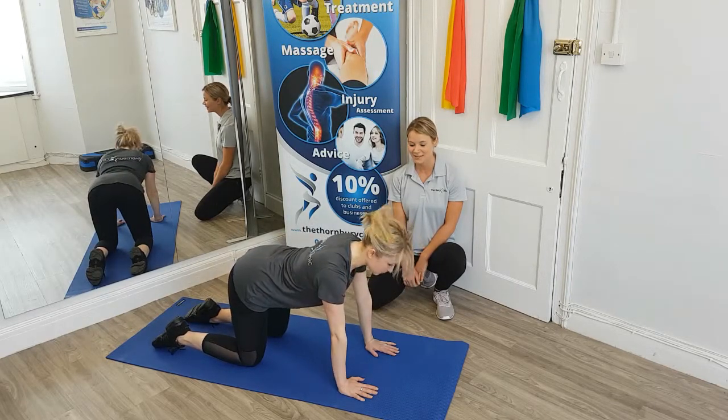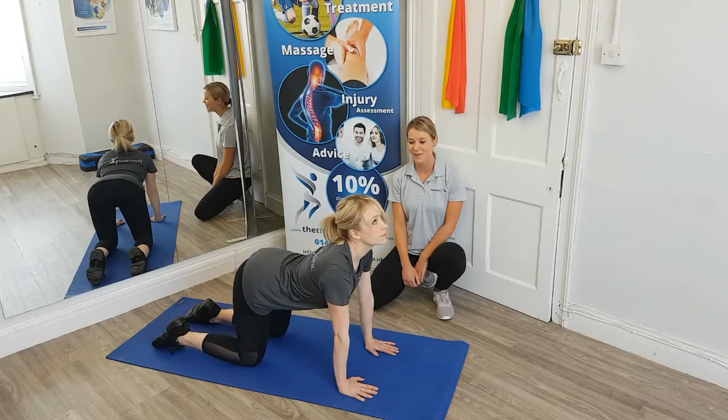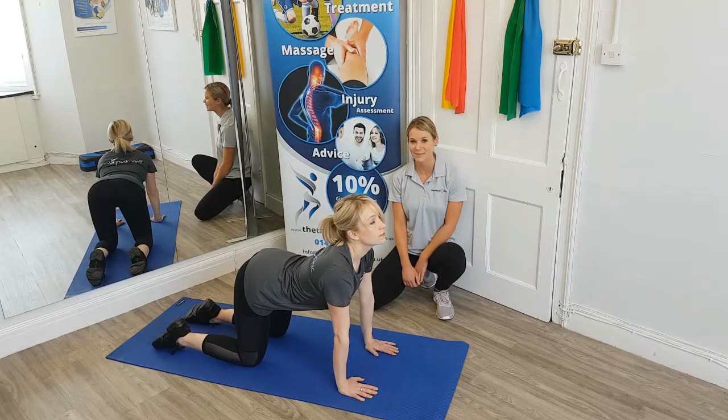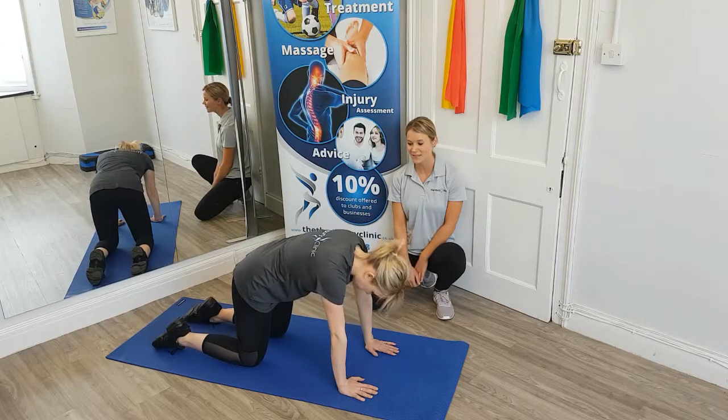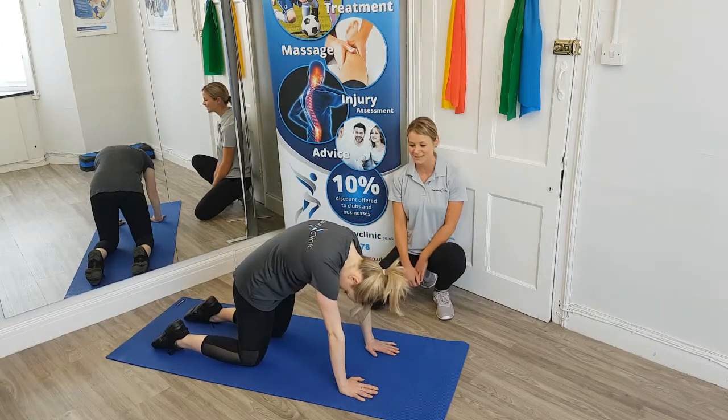And again, just moving through that movement as we extend, she's going to gently look up, lifting that tailbone, extending the back. And then from there, rounding through the spine, she'll start to lift and round through the back as she takes that gaze down. And relax.